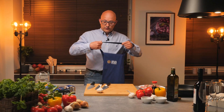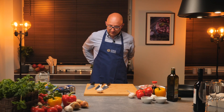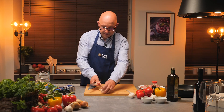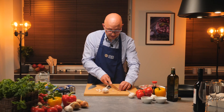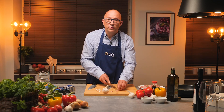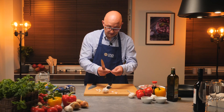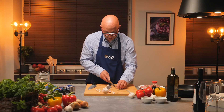We start with garlic. I will prepare it sliced first. It's Polish garlic we are using for this. Garlic will give us very good taste. The most important thing with garlic is that we cannot cook it at too high a temperature — the temperature has to be rather low. I slice the garlic.